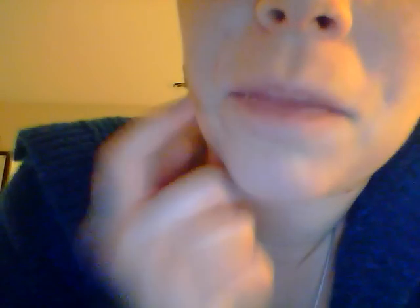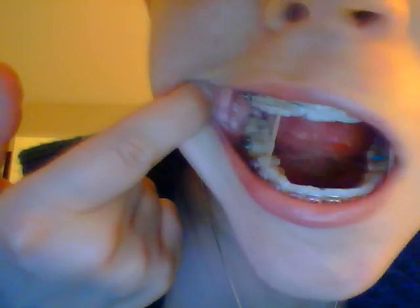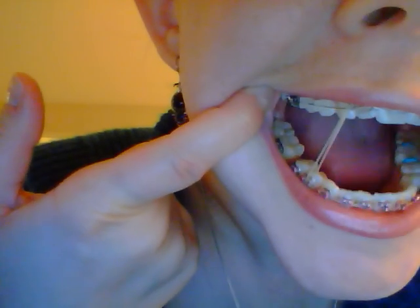On this side of my mouth I had a molar removed a few years ago and I'm eventually going to get an implant, so they're going to keep that space down here as you can see. Whenever I go on Tuesday they're supposed to put something there — I'm not sure exactly what it's going to be — but something to keep that space.